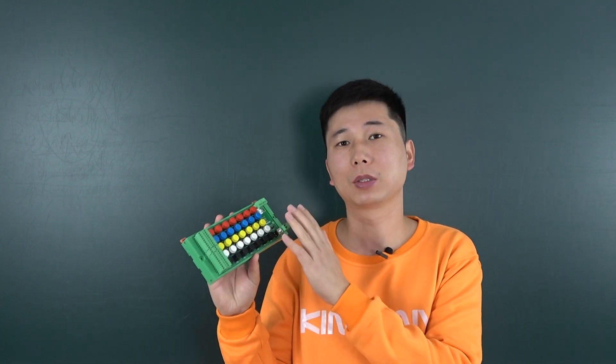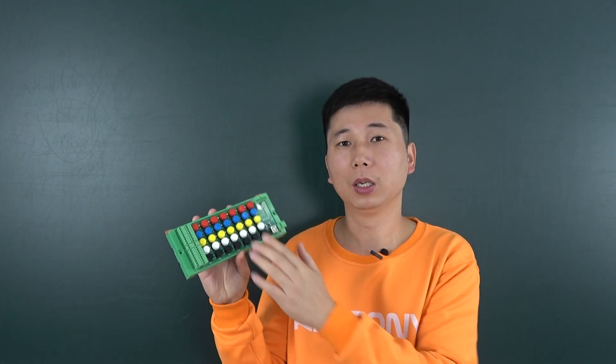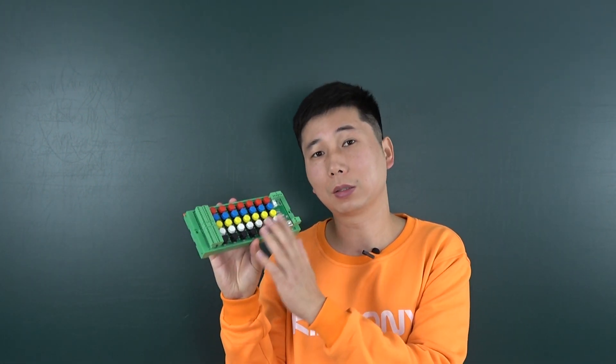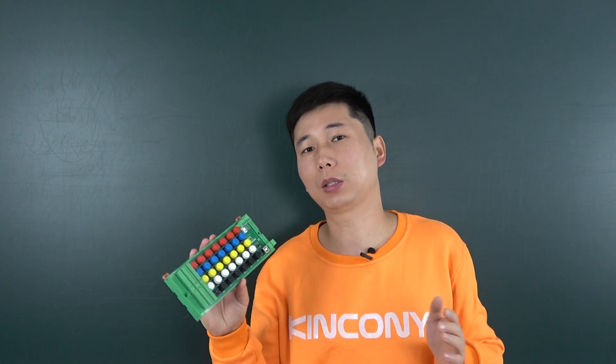This board has 36-channel digital input. And you can see here I have 35 key buttons. This is the ESP32 keyboard. You can integrate this board to Home Assistant by ESPHome. You can also connect this terminal with your wall switch — just a momentary switch.